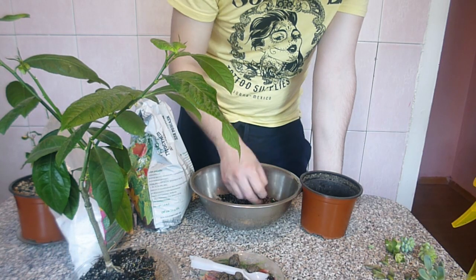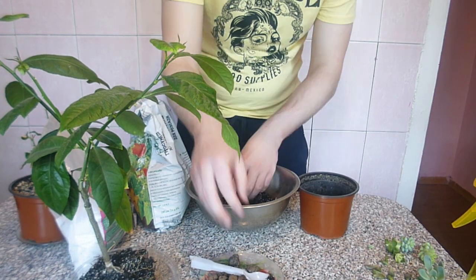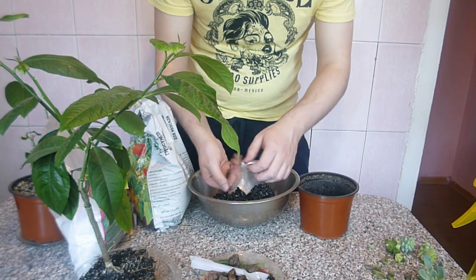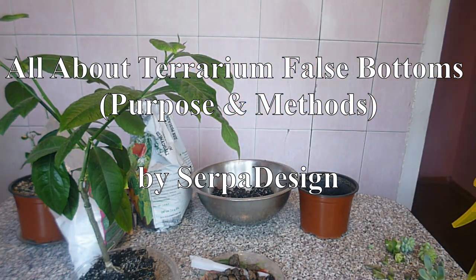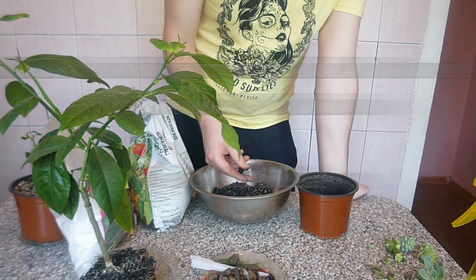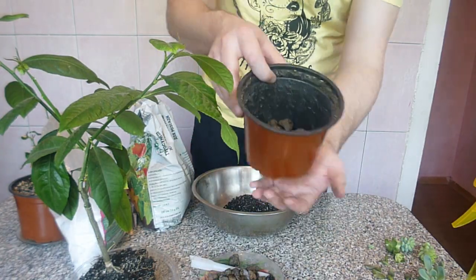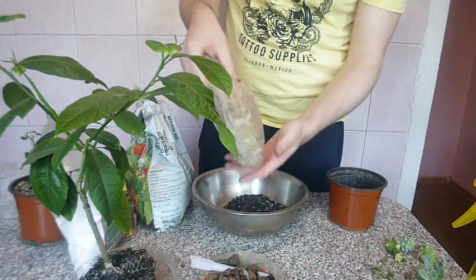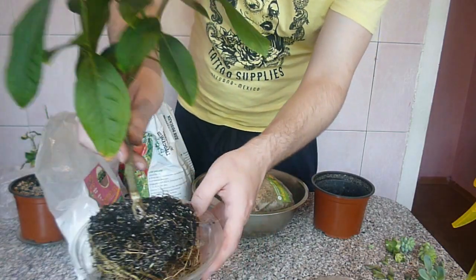Sphagnum moss holds some moisture, which is good because I water my plants not very often — most of them are succulents after all. I put the drainage material on the bottom; you can use different materials. Then I use sphagnum moss as a mesh — an idea I took from a channel that helped me a lot. I use it even with succulents, cacti, and with plants in pots without drainage holes.